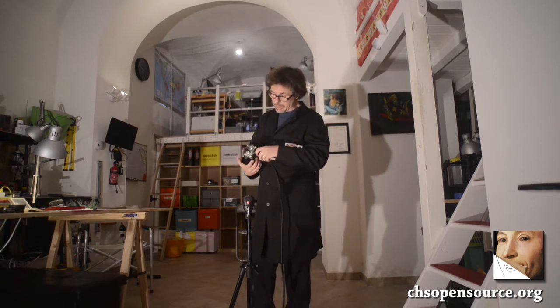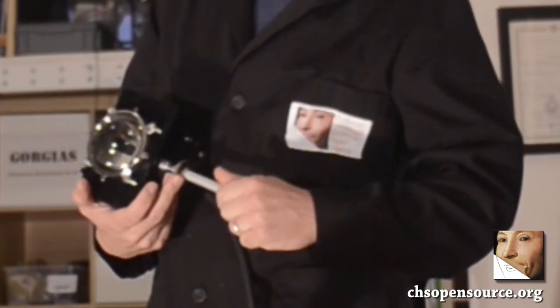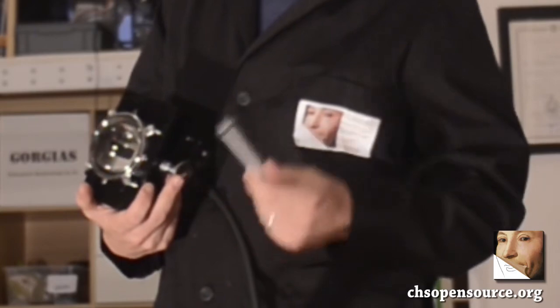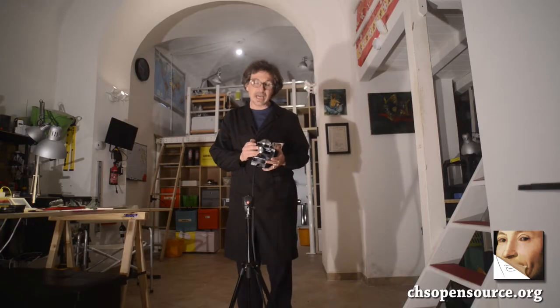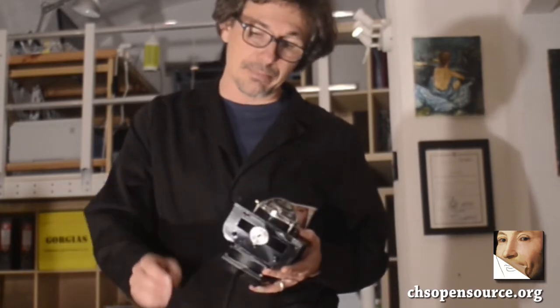Fabrizio can also be mounted on a tripod. We have to take off the handle, and here we have a standard photographic tripod adapter.